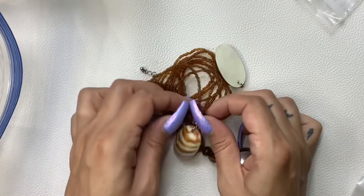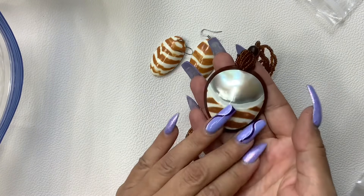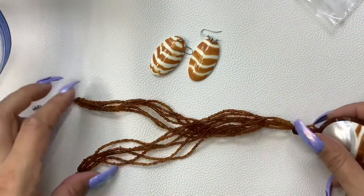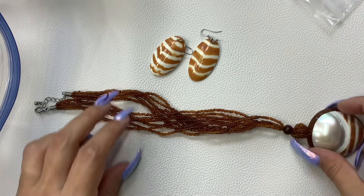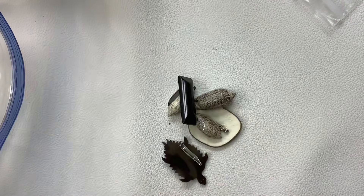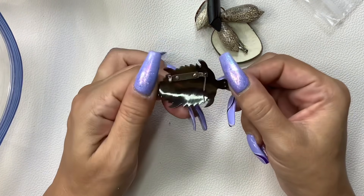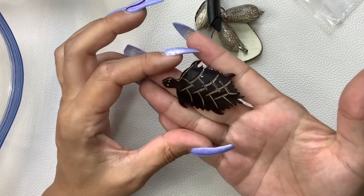Oh, this is pretty. So we have earrings and this beautiful shell — look at that, wow, that is really nice — with seed beads. It is about a nine-inch drop to the pendant, so let's do twelve dollars on the set. That is really, really pretty. These look kind of weird. So we have a tortoise shell tortoise, which is pretty cool, so let's do six on him.